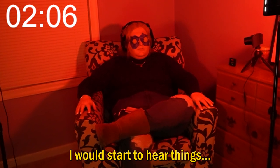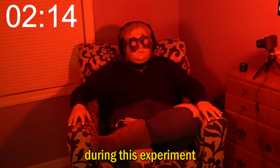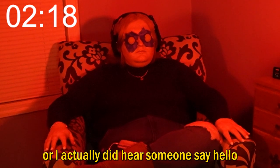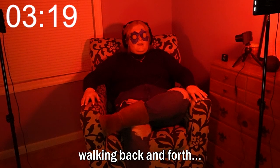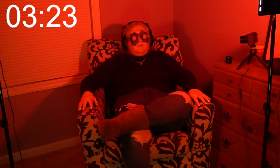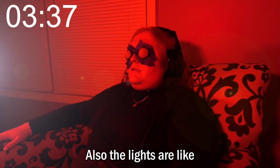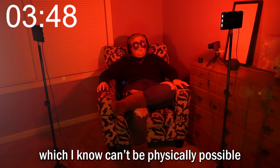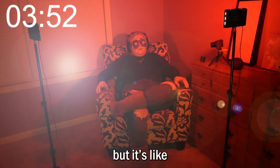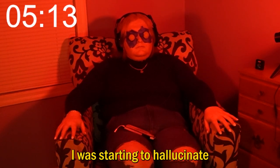I may have completed the first minute but I still have 59 more to go. Little did I know how fast I would start to hear things. Wait, did somebody just say hello? This is a reminder — I'm the only one home right now during this experiment, which means I'm either going crazy or I actually did hear someone say hello. Right now I feel like I see a shadow in front of me just walking back and forth. It's pretty trippy. The lights are like moving from one side to the other. And already six minutes in, I was starting to hallucinate.